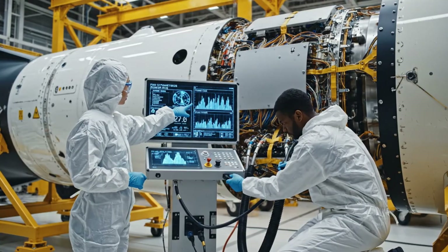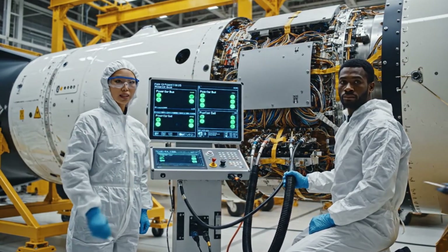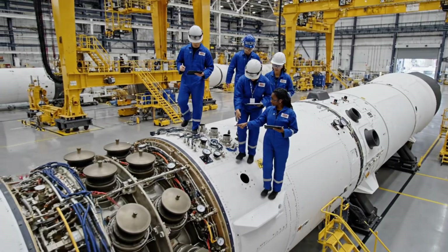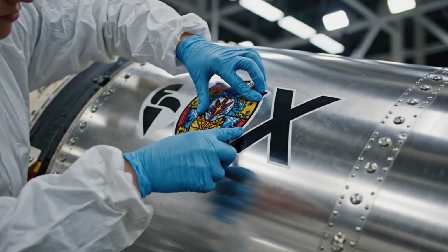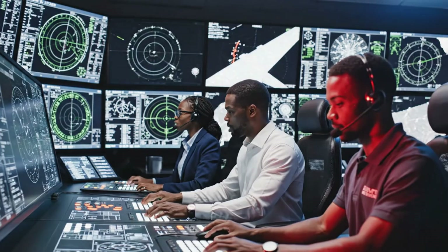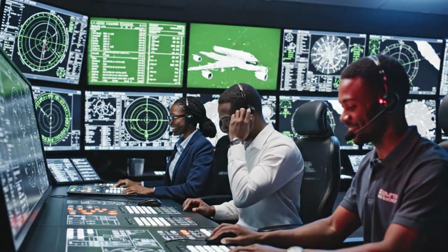Power bus diagnostics complete, all systems nominal. Redundant fuel cell output is steady, umbilical disconnected, ready for sign-off. Valve assembly marked green. Good, we're clear to proceed to the next segment. Loss of thrust on engine 2 — confirming automated switchover. We are stable. Telemetry looks solid, systems check complete.